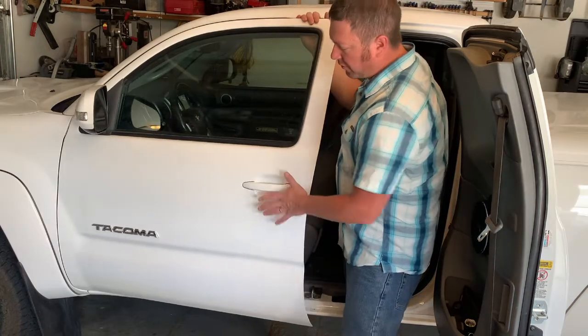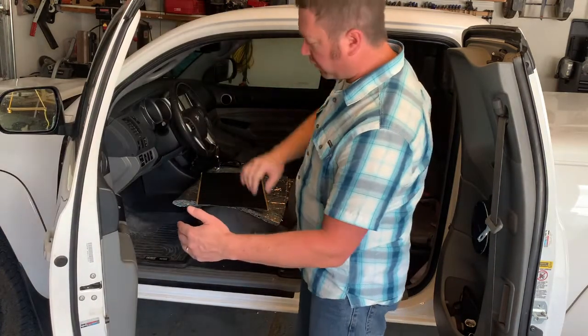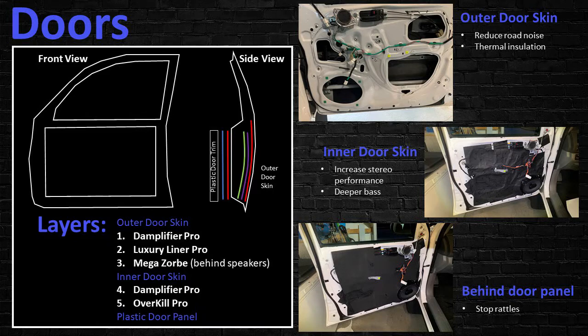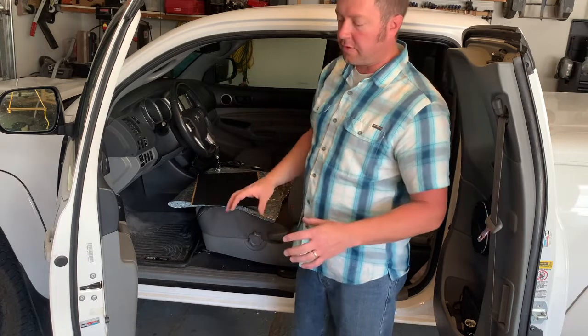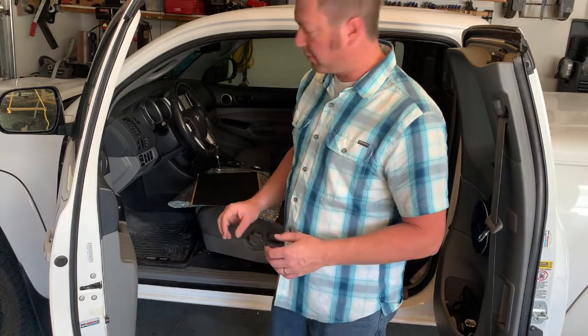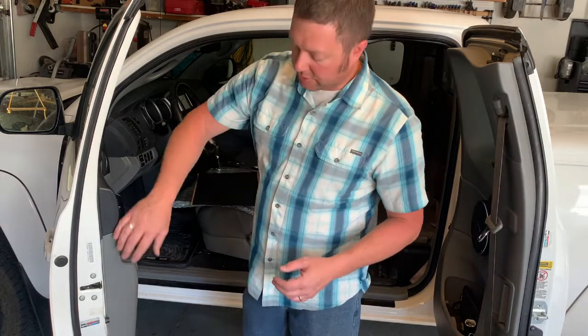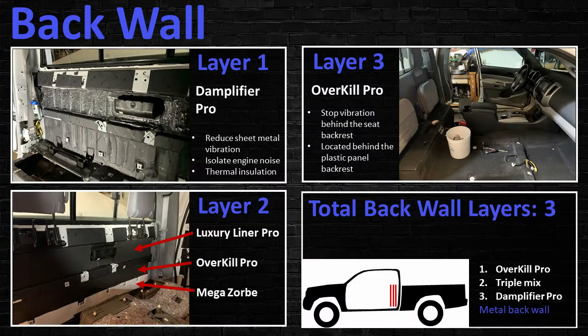For the doors, both front and back, I used Amplifier Pro to sound deaden the outer door skin. Once that was on, I added Luxury Liner Pro or Megazorb behind the speakers to absorb sound waves and further dampen vibration. The inner door skin has a 100% layer of Amplifier Pro and then Luxury Liner Pro between the plastic and the door to keep the door panel from shaking when the bass hits. The back of the vehicle also has Amplifier Pro plus Luxury Liner Pro and some other materials.